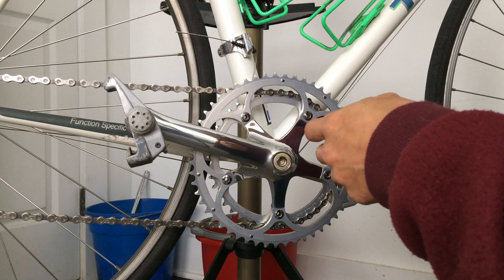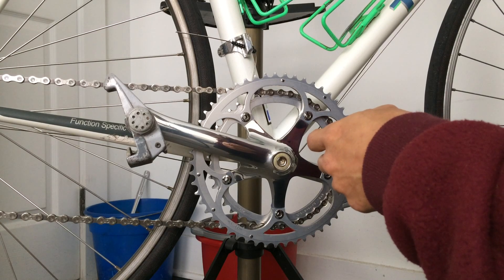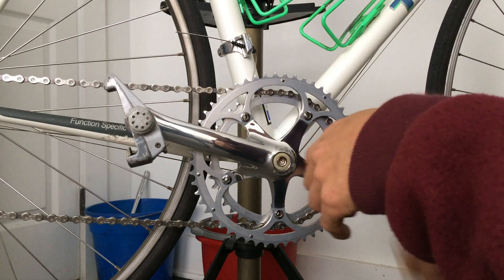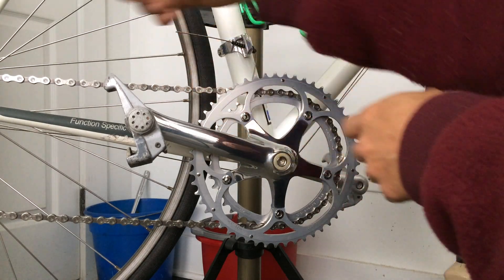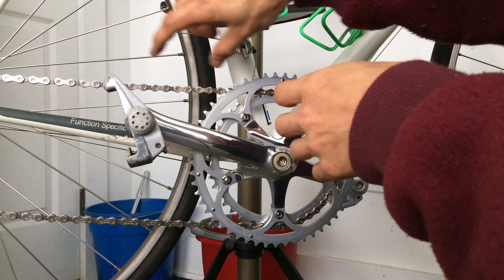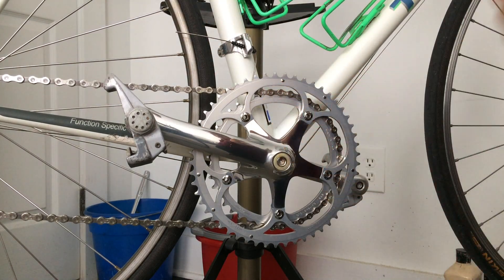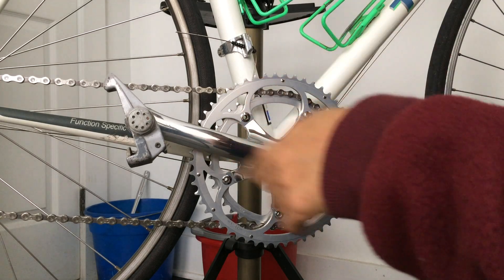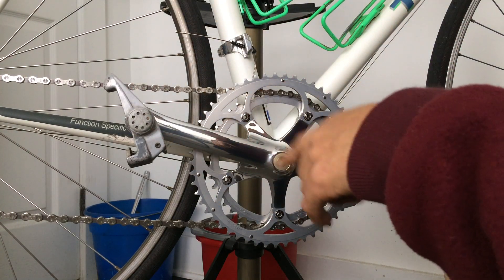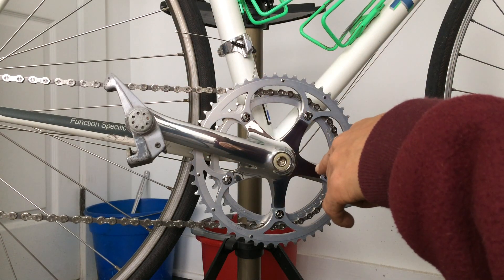So keep doing that every once in a while — keep rotating the chain, maybe once every month or once every couple of weeks depending on how often you ride. Pull the chain towards you every certain amount of time, maybe four to six inches. I think that will result in nice even wear on the chain, nice even stretch.